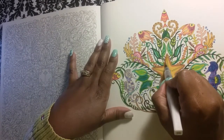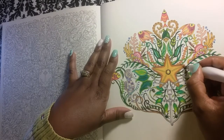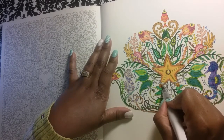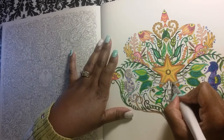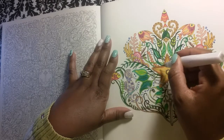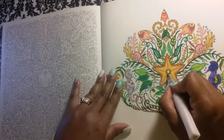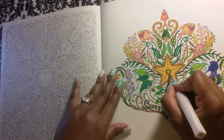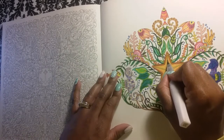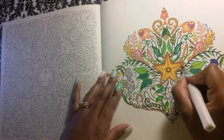All right, let's add a little bit to this star here. I may need to add some to this whole star because I'm liking the glitter on this Wink of Stella. Now, the purpose of glitter glue and Wink of Stella — you don't want to glitter your whole page up. Okay, you just want accents. The purpose of the glitter and the Wink of Stella is just to give accents to your page.